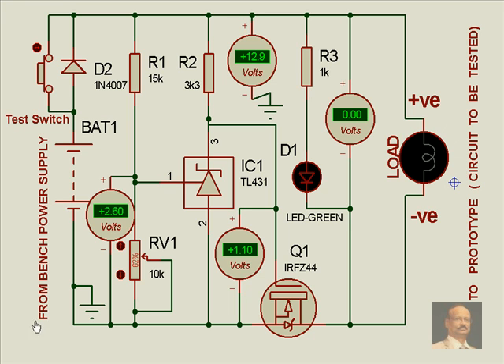This is how over-voltage protection is carried out in a circuit. Most of the time, when a bench power supply by chance develops a fault because of a certain defect, the voltage might go high, and in the process the load which is connected might get damaged. In order to avoid this, this kind of circuit is employed. Thank you.